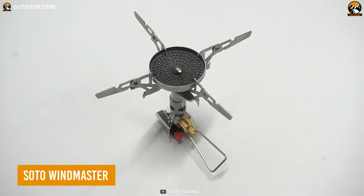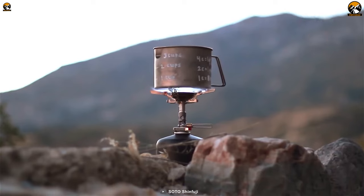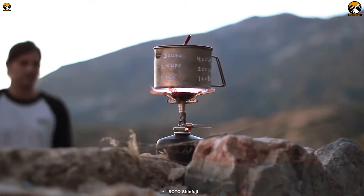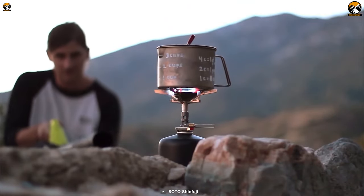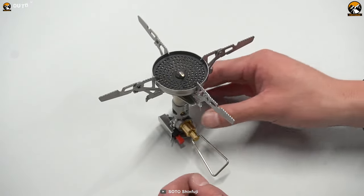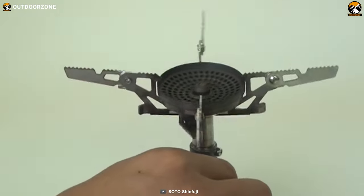Next up, we have the SOTO Windmaster, an ultralight backpacking stove designed to be your reliable cooking companion in the great outdoors. Crafted by SOTO Outdoors, this stove is built to withstand the rigors of your adventures while providing efficient and powerful performance. The Windmaster features a built-in windscreen, ensuring that you can cook your meals even in blustery conditions. Equipped with a micro-regulator valve system, the Windmaster offers precise flame control, allowing you to adjust the heat output to your desired level.